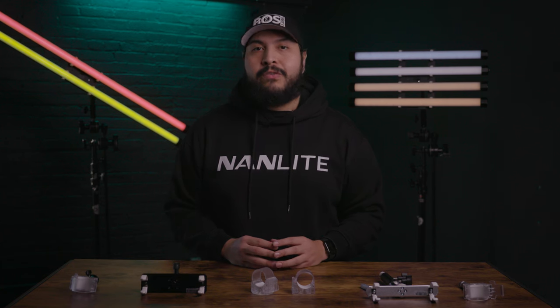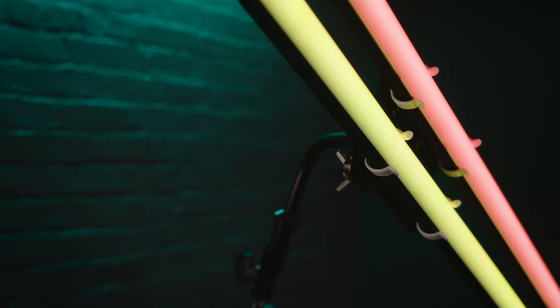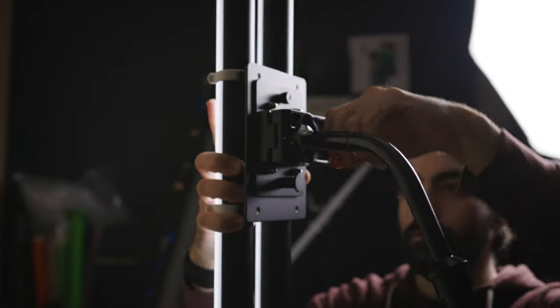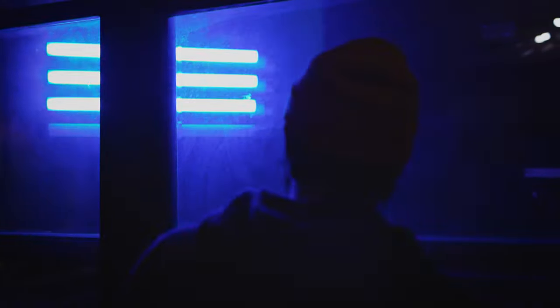Now we'll move on to our 2 and 4 tube light mounting accessories that you can see right behind me. They are the Nanlite Pavotube double bank 2 T12 LED tube mount with gooseneck and 5/8 inch receiver, and the Nanlite Pavotube quad bank 4 T12 LED tube mount with gooseneck and 5/8 inch receiver. Both of these accessories come with a removable gooseneck arm for anything that might come your way — and they just look really cool.